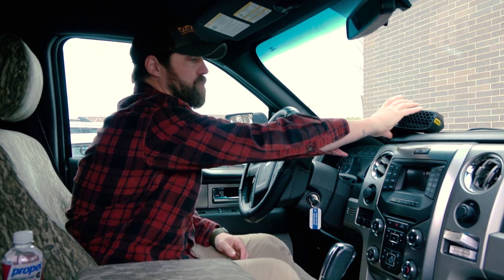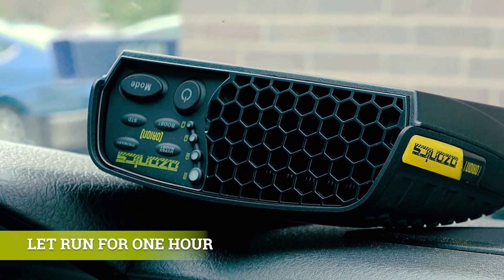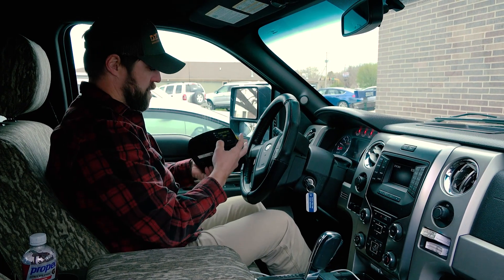I'm going to let that unit run on hyperboost mode for one hour. After that hour I can shut the unit off and then I can do one of two things. I can either roll all my windows down and let that ozone dissipate for 10 minutes, or if I need to leave my windows up, let that ozone dissipate for 30 minutes before you get back in the vehicle. After that you're good to go.